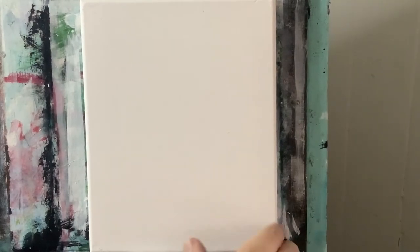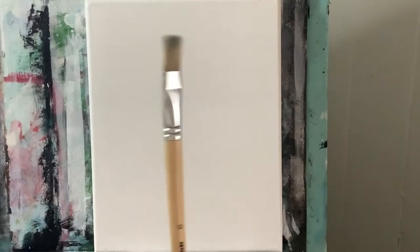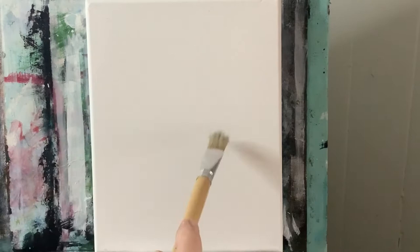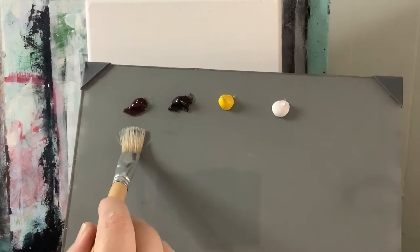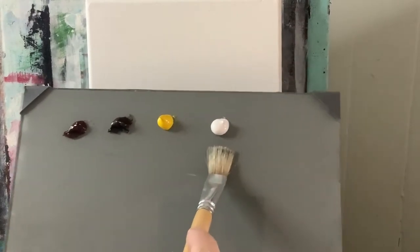I'll be starting off with an 8x10 pre-stretched canvas, and I'm going to be using my flat number 12 natural bristle brush. I like it because it's got those frayed out edges and I can really blend well and make nice gradients. I'm starting off with burnt umber, raw umber, cad yellow, and titanium white for the background.